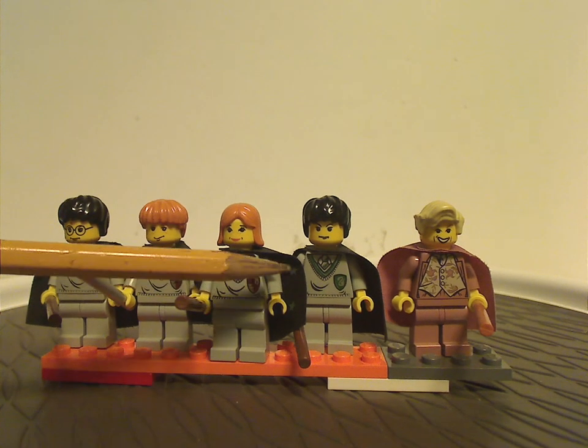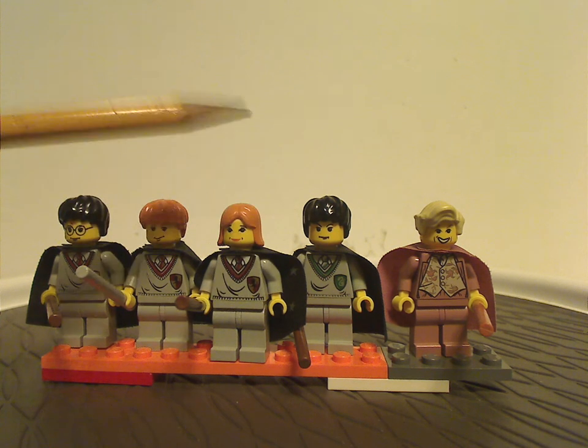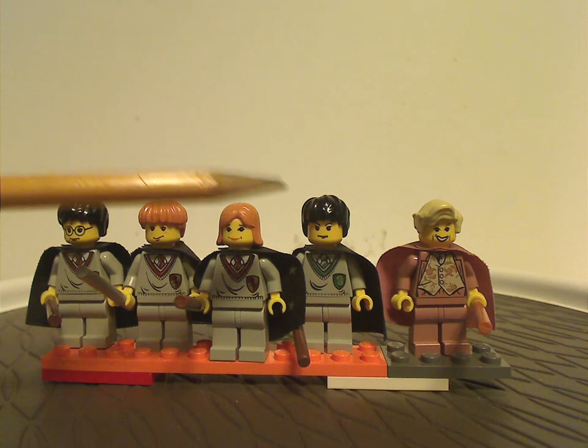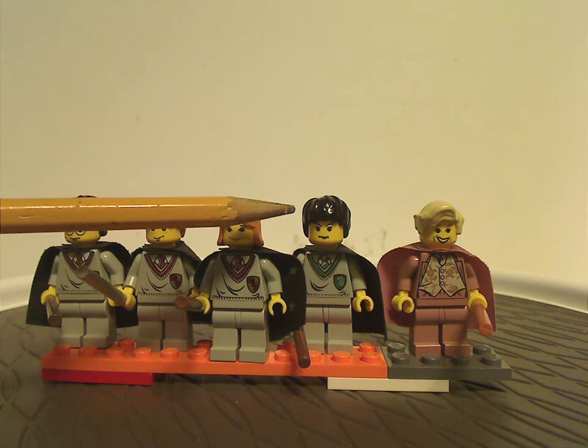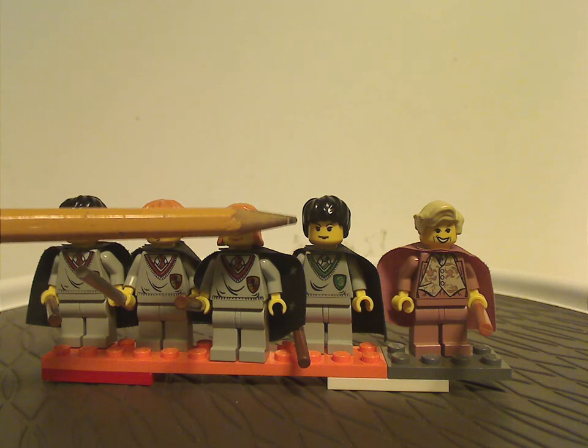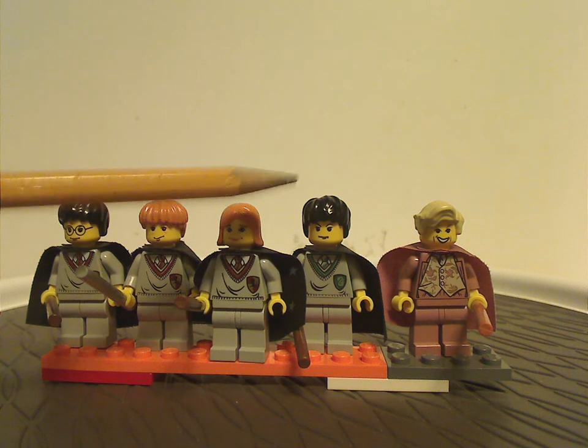You also get Tom Riddle, who only ever appeared in this set — well, until recently in a DK book — but hopefully in the future, if time allows, he'll get to be in an actual set, which I really hope he does.